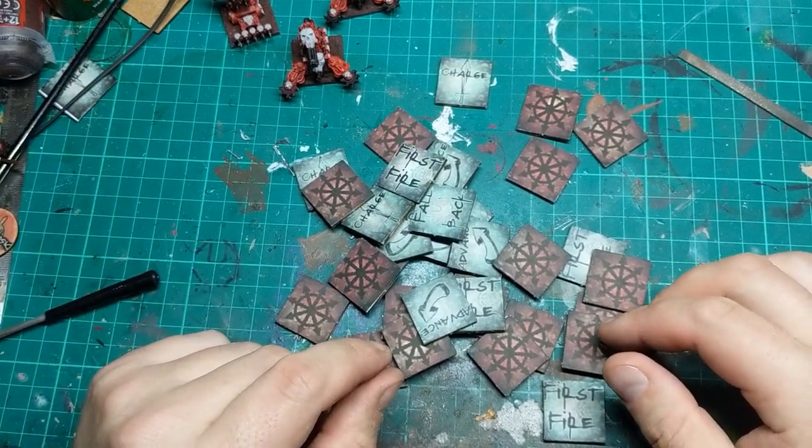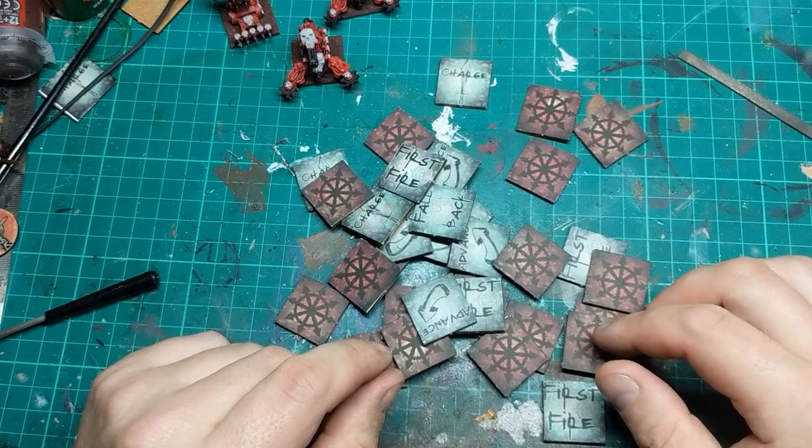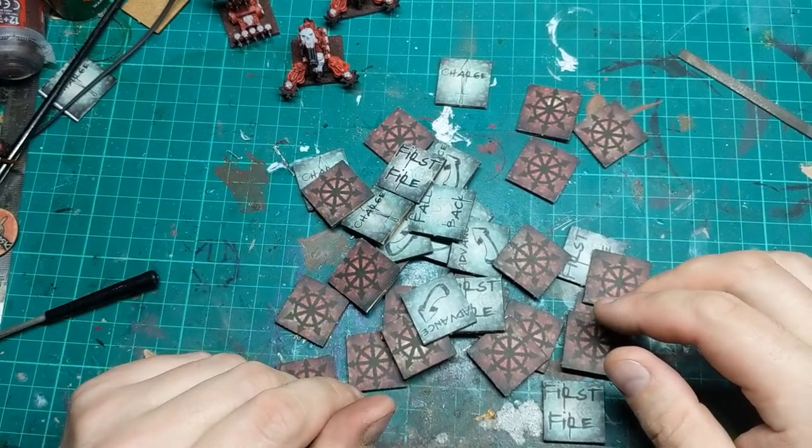You could obviously just make these out of card, or there are a few other ways you could do them — you could print them straight off the rules.